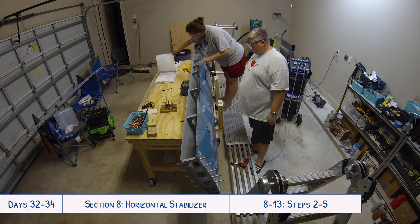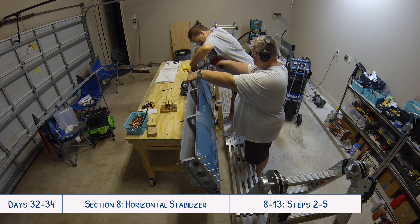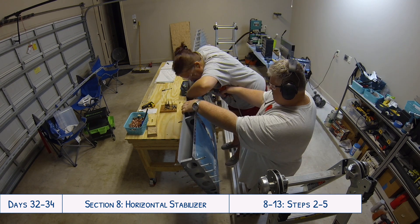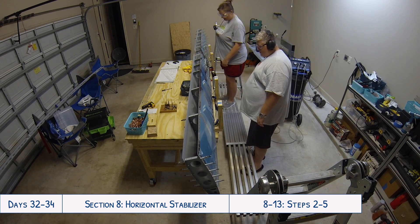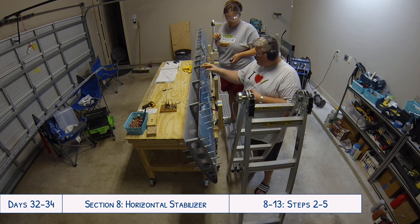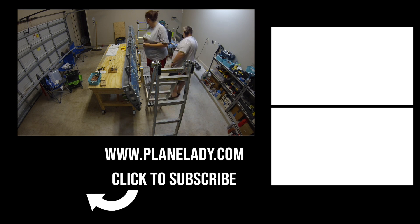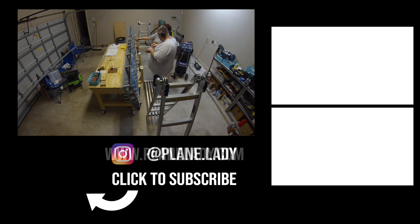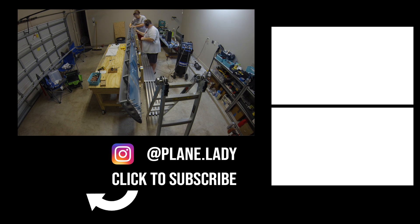It felt really great to get so much done in just a couple of days, a couple of hours each day — to see all the clecos come out and all the rivets in place instead. You can see at the end how cool it looks to really see what looks like an actual piece of your plane, without all the clecos sticking out. It's the biggest piece you'll have worked on at this point, so there's a really big sense of accomplishment seeing this come together. Thanks for watching! If you enjoyed this video, please give me a thumbs up and subscribe to my channel to follow along as we build our RV10. You can also follow me on Instagram at plane.lady to see exactly where we are in the build each day.